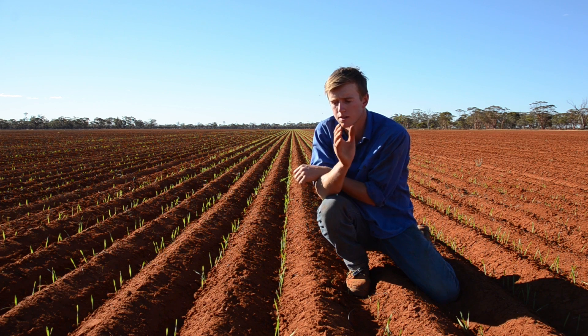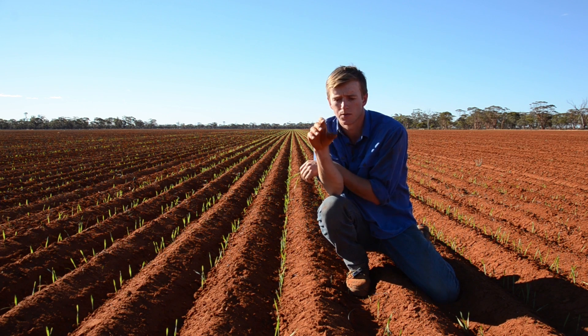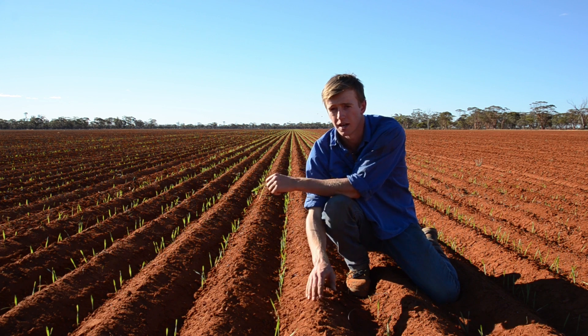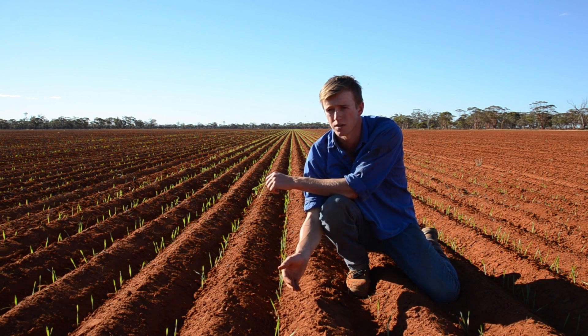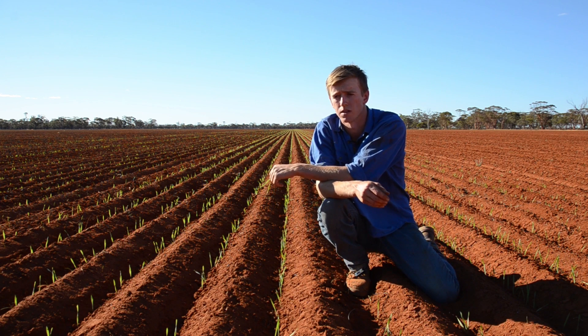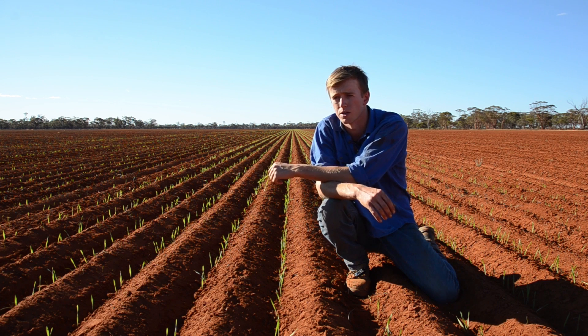Now with RTK AutoSteer that's accurate to the inch, we can come back in the furrow and with our knife point throw that two inches of dry soil that's in the furrow up into the inter-row, get that out of the way and then we're sowing into nice wet dirt, which is what we did. If we were conventional, we would have been seeding straight into dry soil. We're ten days on, still seeding, and we're still seeding into moist soils.